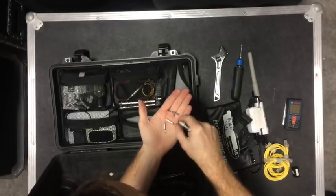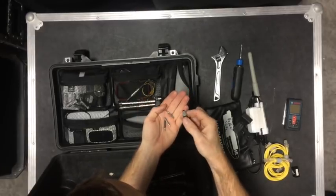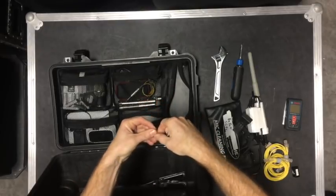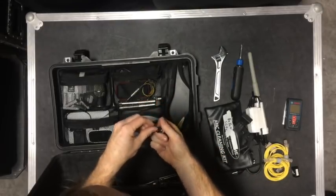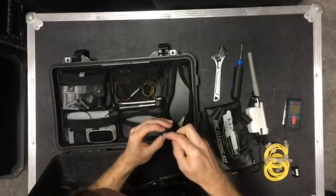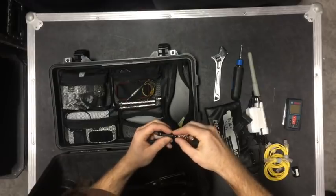So a small flat, small Phillips, and a larger Phillips in the mini screwdriver. Just useful to have — it's rare it comes out, but when it does, it's definitely needed.